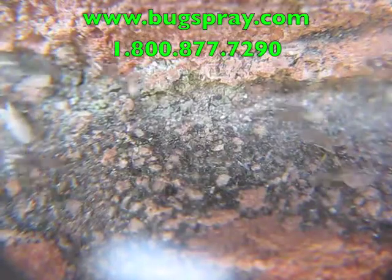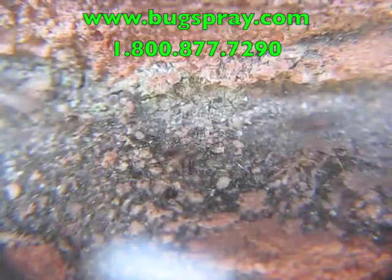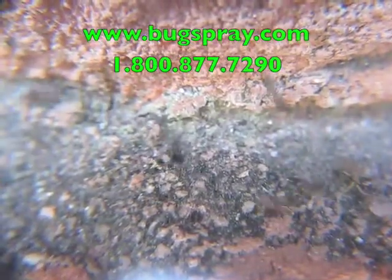You can see them carrying the eggs back and forth from one colony to another. And in a moment here I'm going to put some bait out and see what kind of response we get.